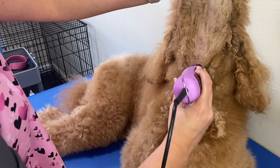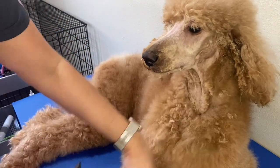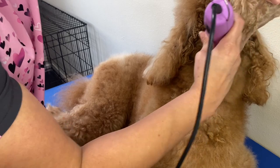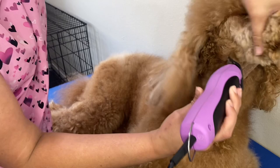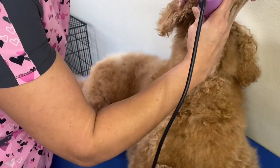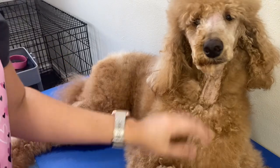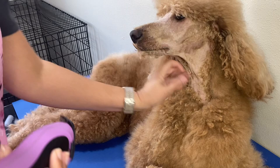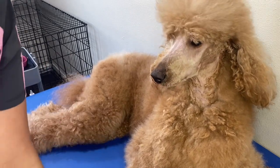Go ahead and get that V shape in — looking pretty, Jolie. Typical poodle face. And if you have a doodle or a poodle that you just don't want her face clipped down this short, that's okay — you can do the same thing just with a longer blade.